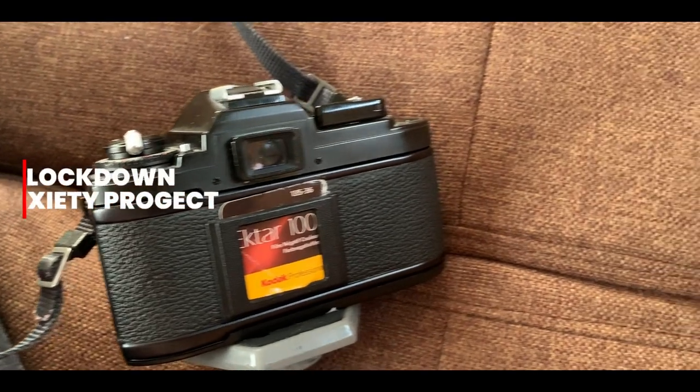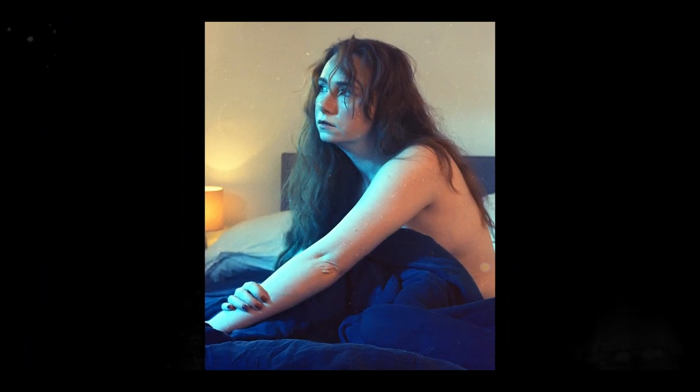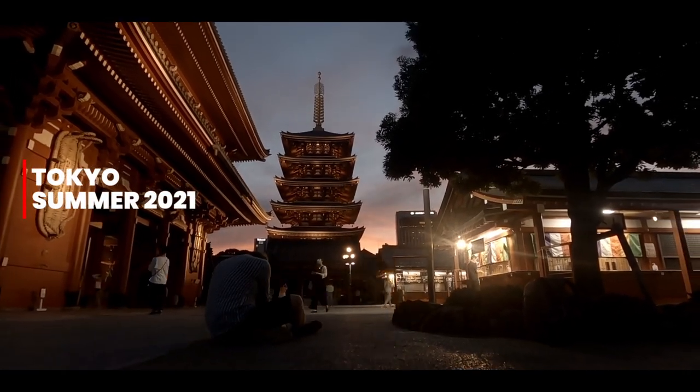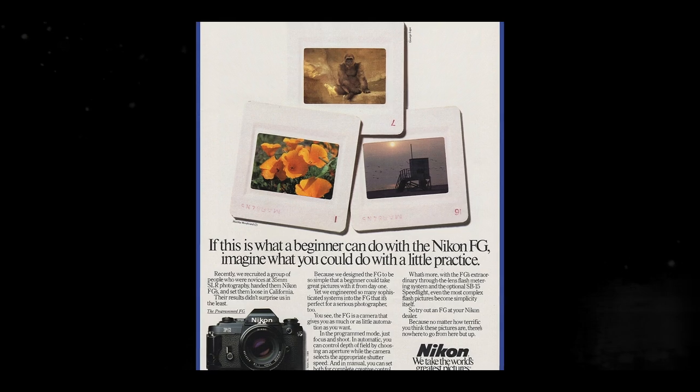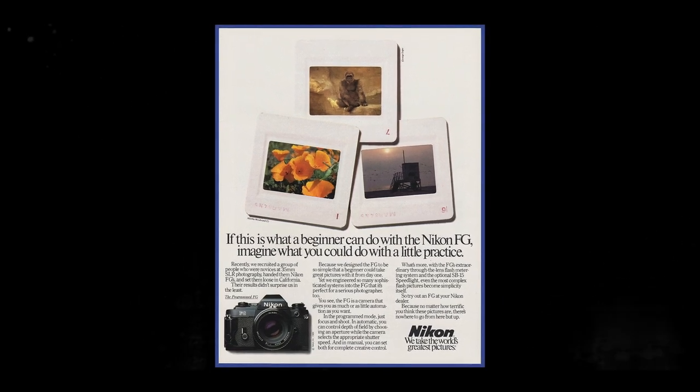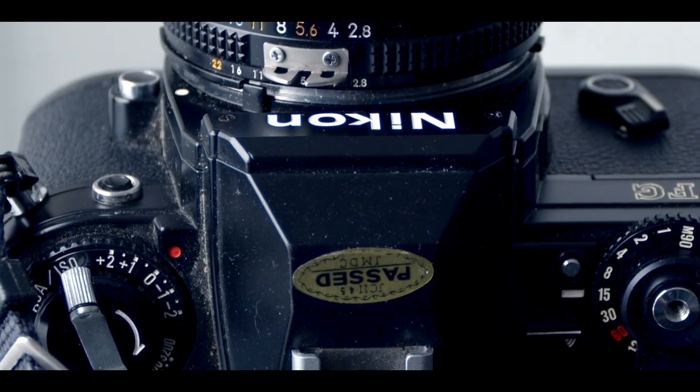The FG was the successor to the Nikon EM camera of 1979 and the predecessor to the Nikon FG-20 of 1984. These cameras composed Nikon's first family of ultra-light compact 35mm SLR camera bodies. Today it represents probably the most budget-friendly option for people looking for a Nikon film camera, as it takes the same film and uses the same lenses as the more expensive options and effectively takes the same pictures — though in terms of features and build quality, it has nothing on the bigger Nikons of the time.